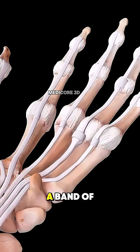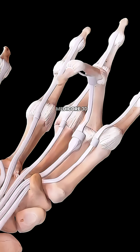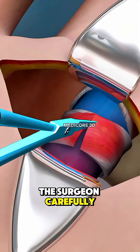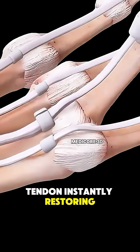Inside, there's a pulley — a band of tissue — that's putting pressure on the flexor tendon, stopping it from gliding smoothly. The surgeon carefully cuts this pulley to release the tendon, instantly restoring free movement.